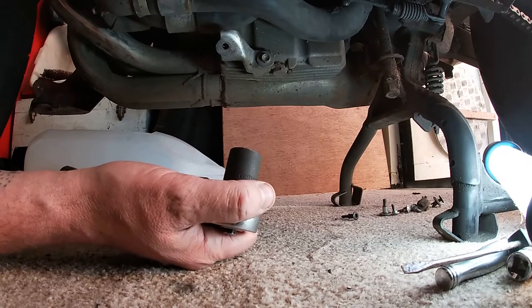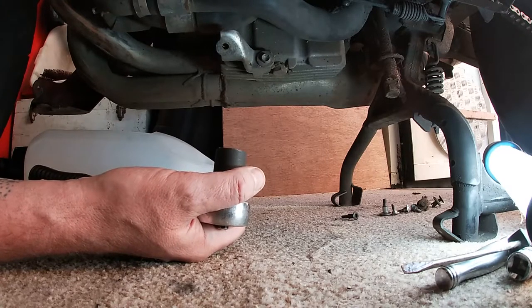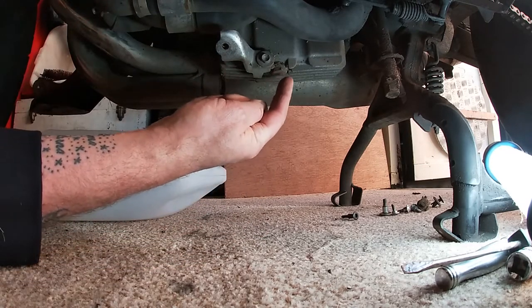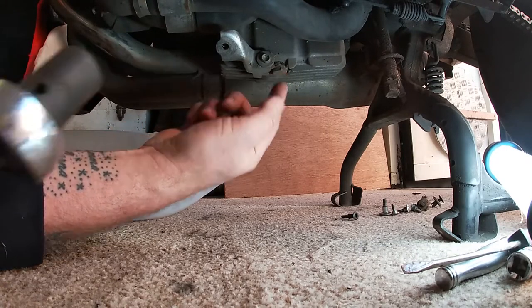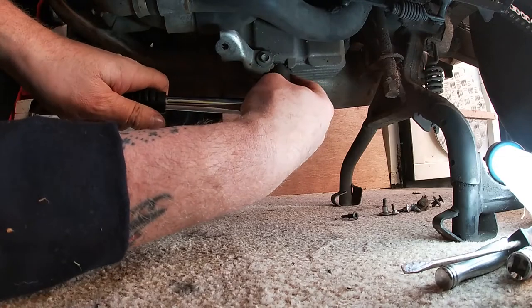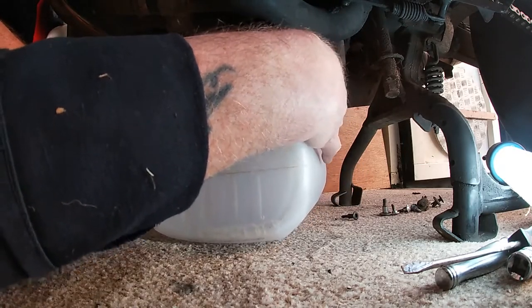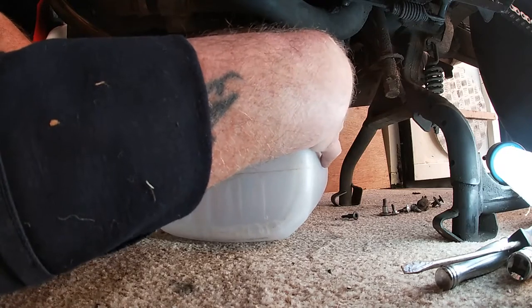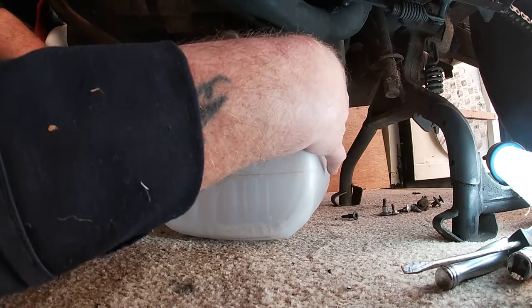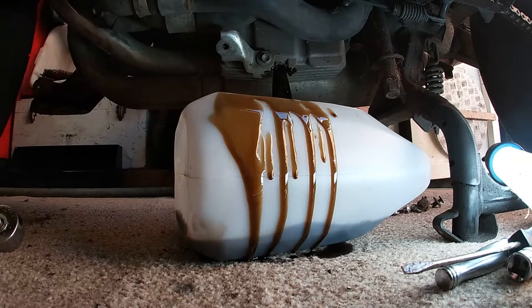I've taken off the side panel and I've had the engine running for about five minutes just to circulate the oil and warm it up — that way it flows easier when you're draining it. The next step is with a 17 mil socket: there is your drain plug. Just catch the oil in an old tub and make sure you dispose of it properly — you can do that at your local recycling centre. Made a bit of a mess there, but these things happen.